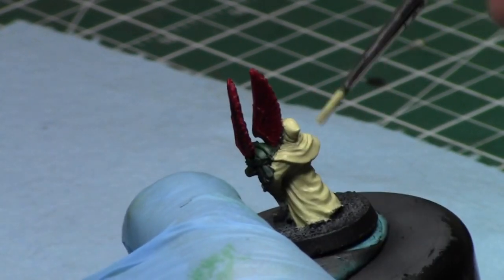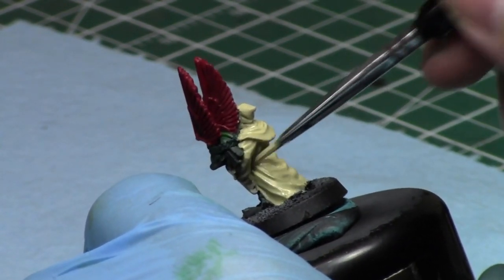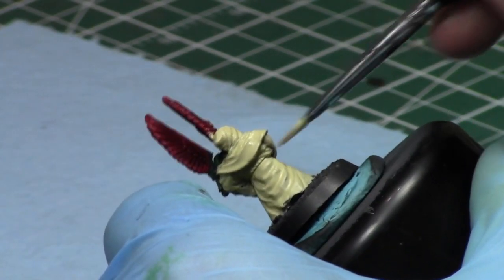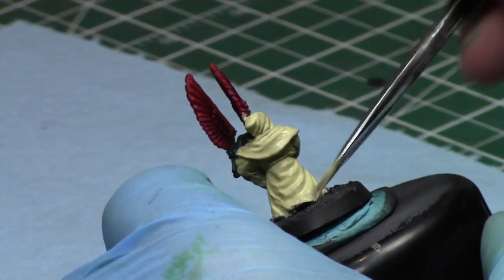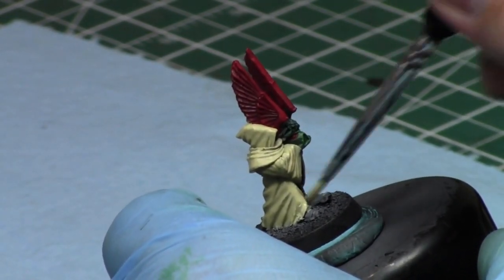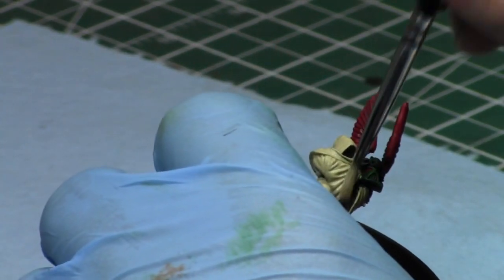I'm just getting a nice solid coat on this guy before proceeding to the shading. When that shade is applied I might take a break for a few minutes and run a quick errand to come back and paint more. Of course you're just watching and painting along, so to you it's a straight timeline.